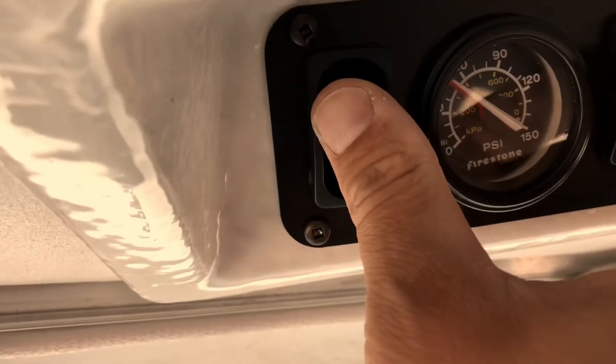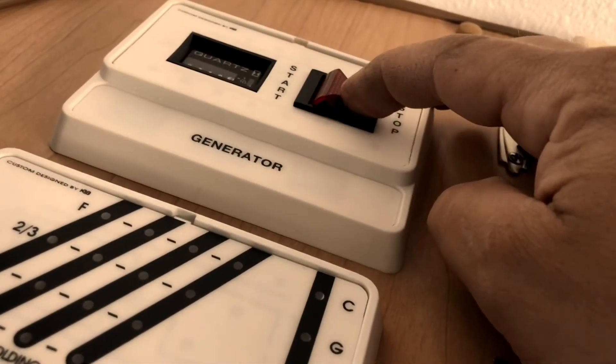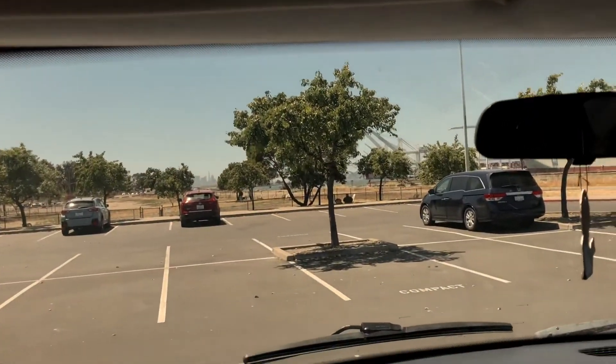You're going to press up at the same time when the engine's on — I'll demonstrate that here. Turn the generator off. You're going to turn the left, press it off. I'll see you on the right side. Thank you.